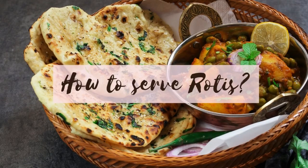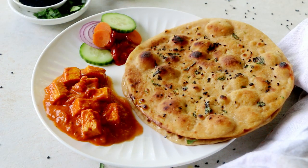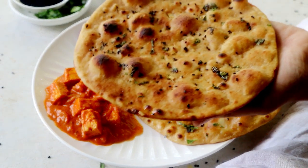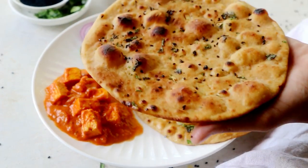Now, coming to how to serve the rotis — tandoori rotis are often served with a curry and a dal, with some salad and pickle on the side. Often when I'm shooting, my rotis become cold and obviously I'm not going to eat them that way. So to reheat, simply dab some water on both sides of the roti.